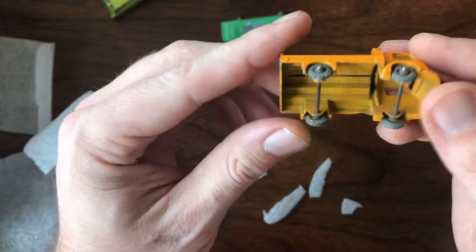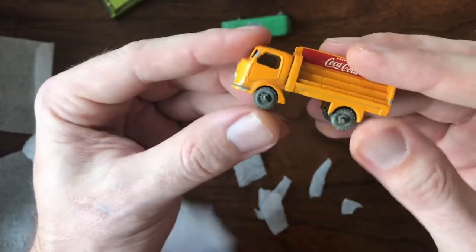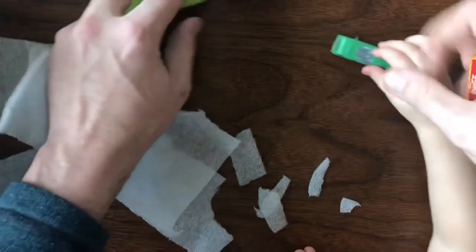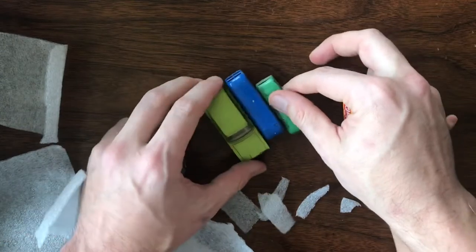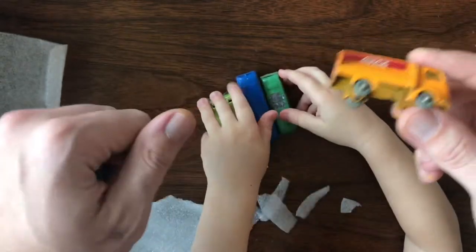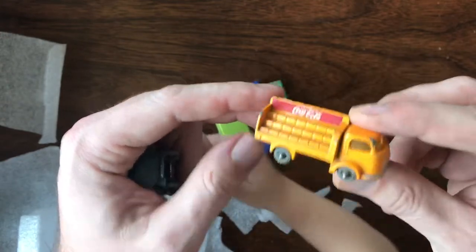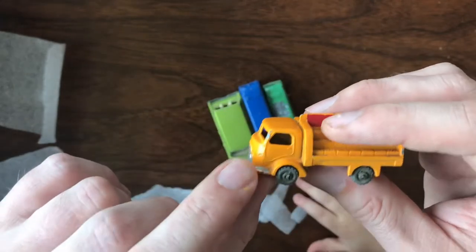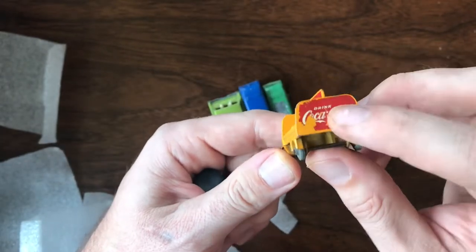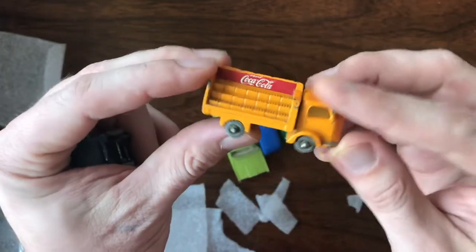This is a Coke truck — the number 37 Bantam carrier. Again, this is another early model. Normally I wouldn't have bid on this because I've got quite a few, but when I had a whole group from the same seller and the shipping was already covered, you can get these for four or five bucks and end up with a couple extras. This one's not in bad shape — it has the more orange-yellow paint and the decals are in pretty good shape.